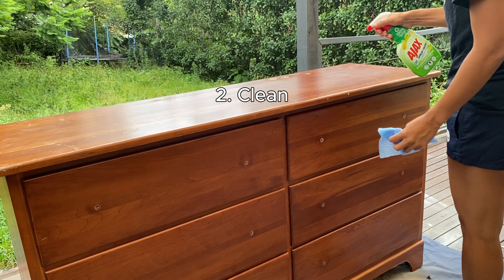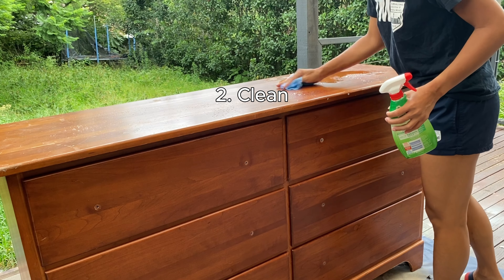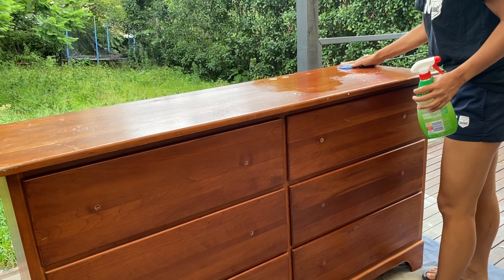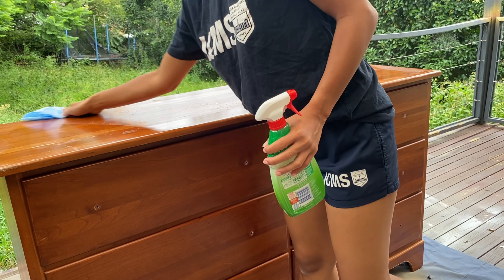The second step is to clean everything inside and out. This removes the dust and lets you check if there is anything in the drawers — any belongings left by the previous owner.